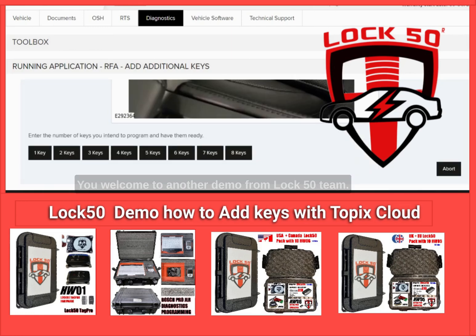Welcome to another demo from the LOCK50 team. Today's demo shows how to use Topix Cloud to add keys in latest-year cars, 2021 and newer.